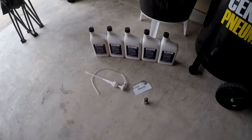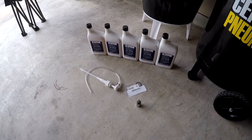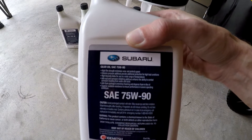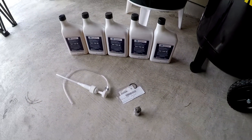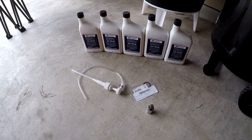Hey everyone, how's it going today? I'm going to be doing a transmission flush and a rear differential flush. I purchased the Subaru OEM 75W90. I'm happy with the way that the car shifts so I didn't want to try anything different and run into any issues later.